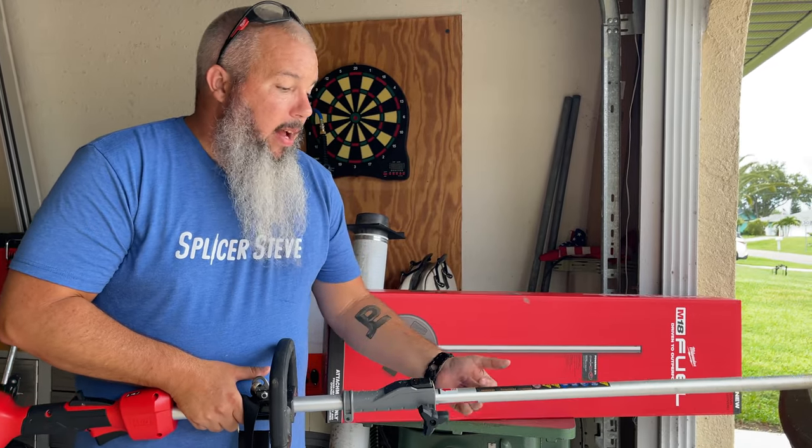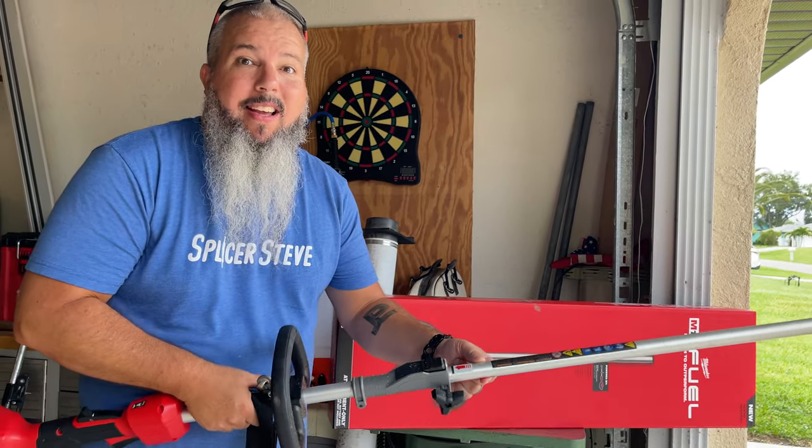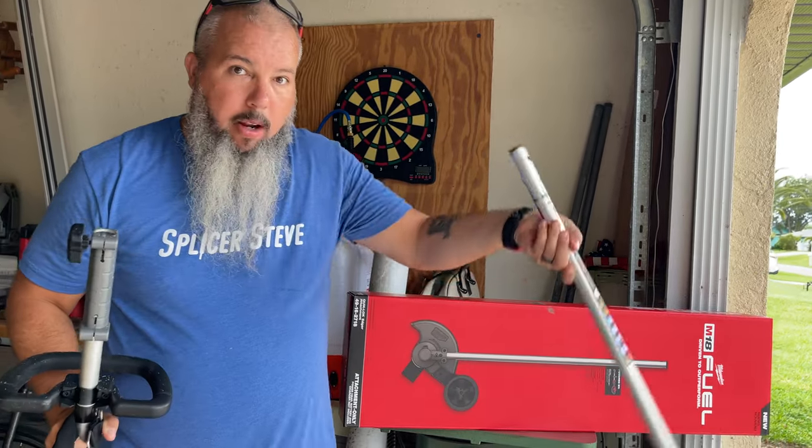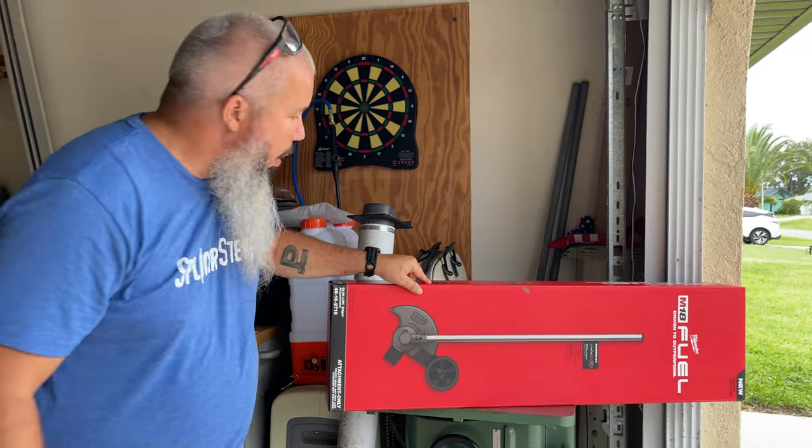What's going on everyone, Jacob Hall here. I'm tired of weed whacking the old way, so I'm going to use my Quick Lock trimmer and trade it out for an edger. Let's get this thing opened up.